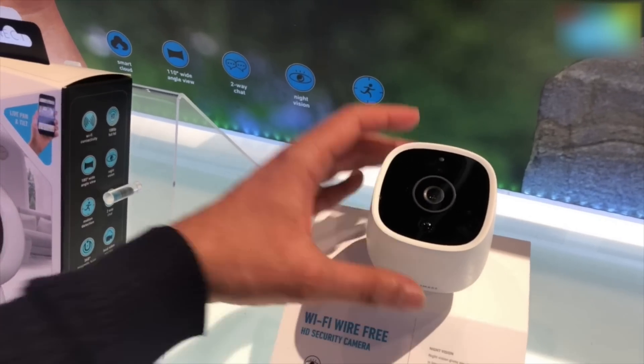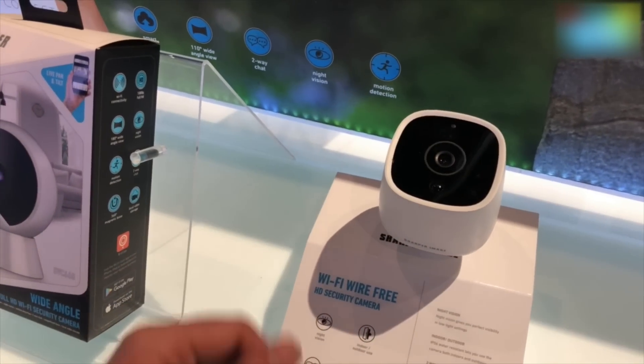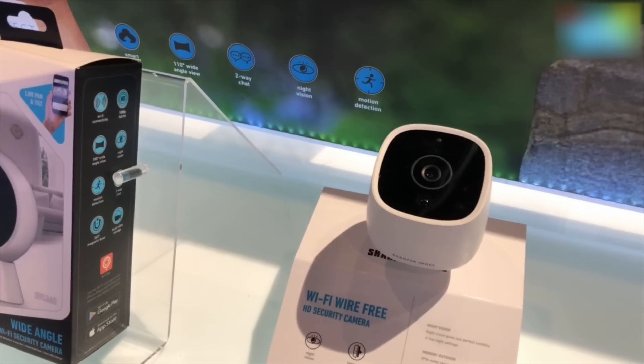You've got to just charge it once and once charged it can last up to three months — that is of course based on usage. It also has night vision, it can be used indoors and outdoors, and it's IP56 water resistant.